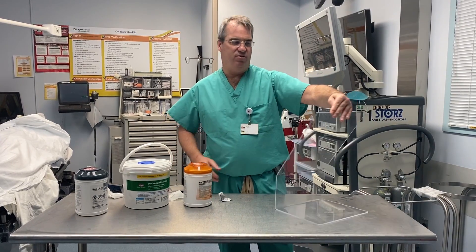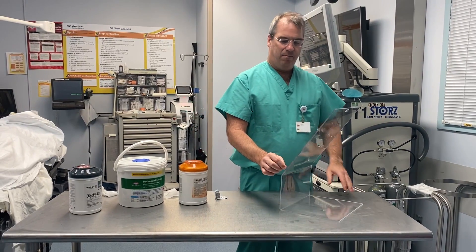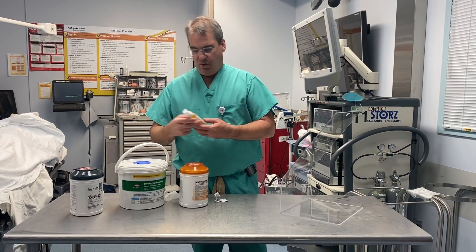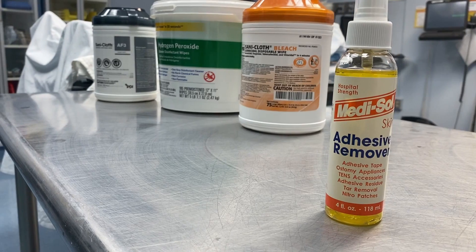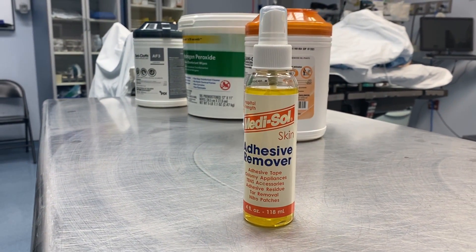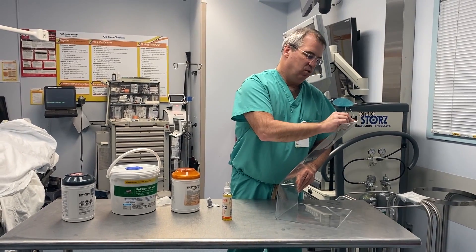When using adhesive along the sides, over time a small buildup of adhesive can occur. If that happens, use a small amount of adhesive remover — which also will not hurt the acrylic. Apply it on some 2x2s and make sure all the adhesive is off so no contaminants can stick to it. Once all the adhesive is removed and the residue is wiped off, the shield is ready for use again.